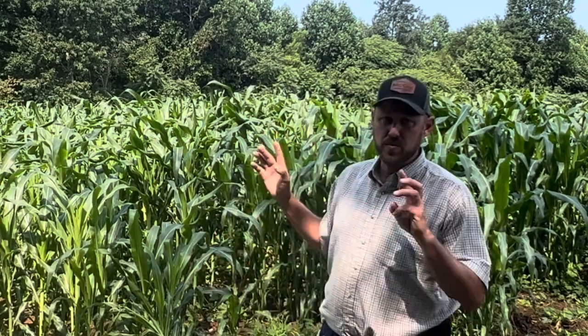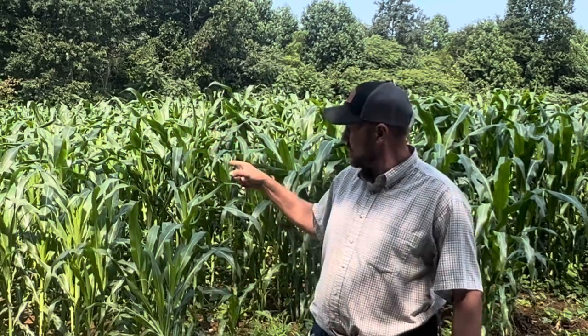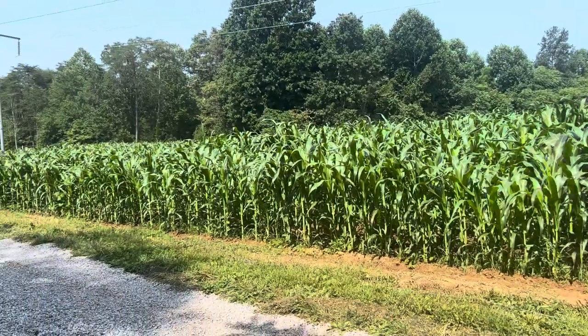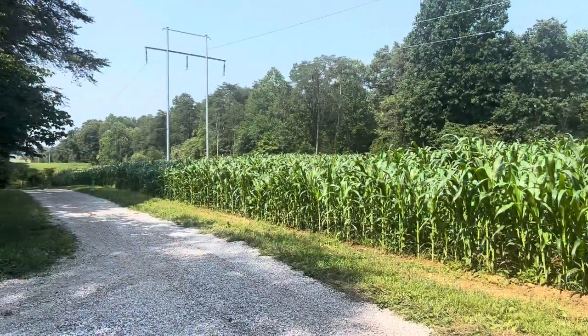Hey folks, Micah McGee here. In today's video, we're going to look at three cornfields and give you the update. On this first one, this is the hybrid — the yellow and white cross that we did, trucker's favorite and yellow Guatemalan.